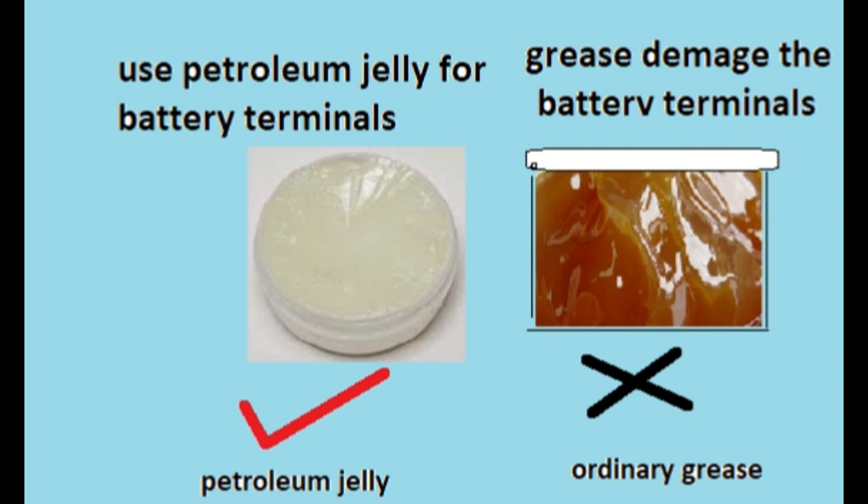Apply petroleum jelly on battery terminals. It will protect from rust. Ordinary grease damages the battery terminals.